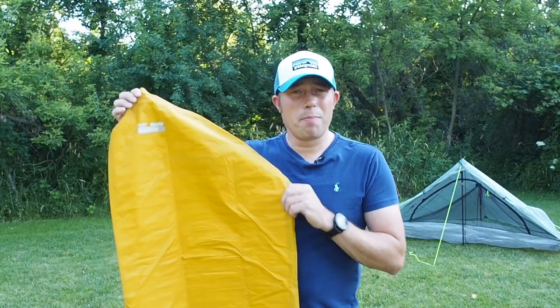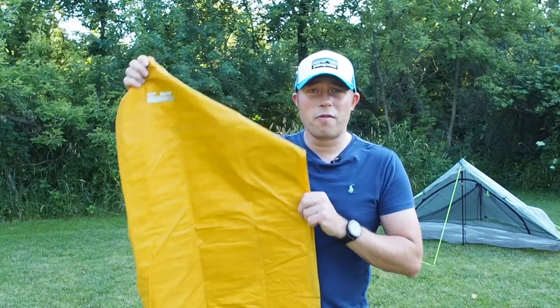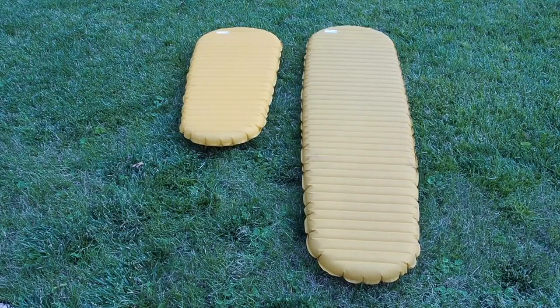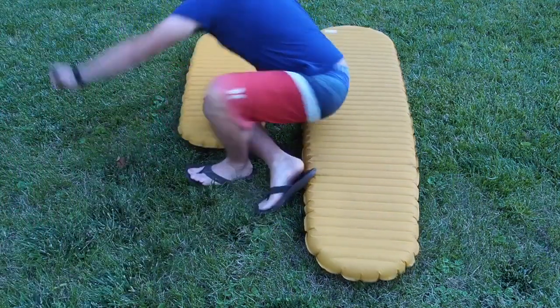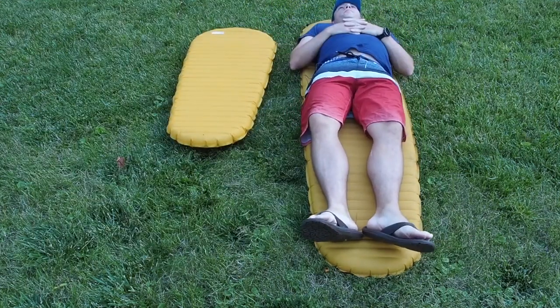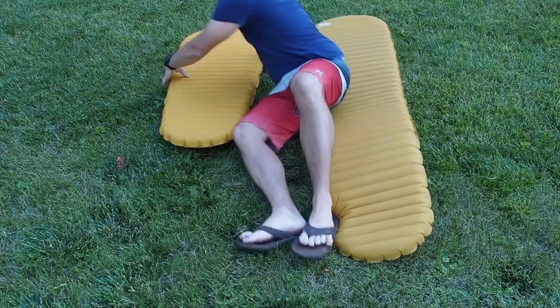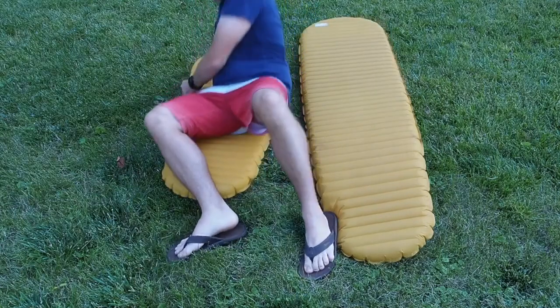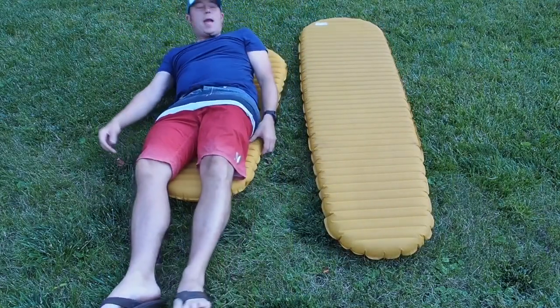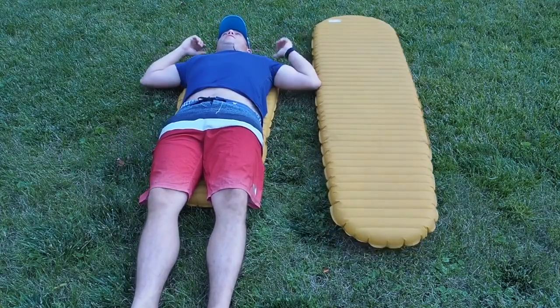Now let's do a side-by-side comparison of the length so you can get an idea of what you're getting into if you wanted to go with the shorter version. As you can see, the NeoAir X-Lite short version is obviously much shorter than the regular version. Just to give you an idea with me sleeping on this — this last weekend I actually took the shorter version out and slept on it — this will go just past my torso, just like this.